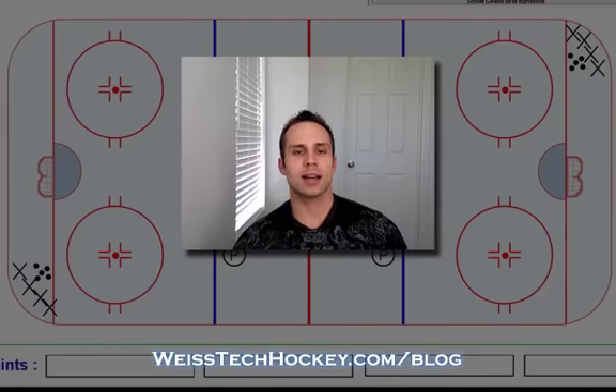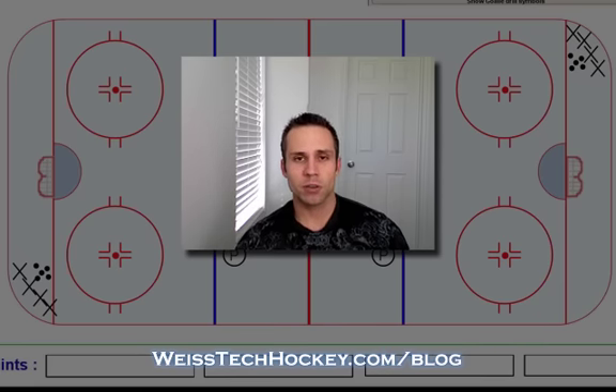What's up everybody? Jeremy Weiss here with Weiss Tech Hockey. In this video I wanted to show you a really quick little warm up drill. I really like this warm up drill because it gets everybody moving, a lot of passing, and quite a bit of shooting as well.